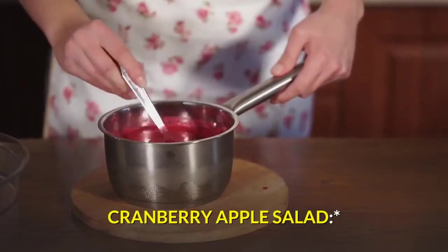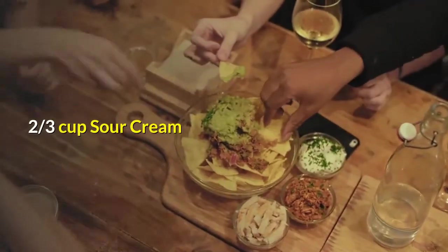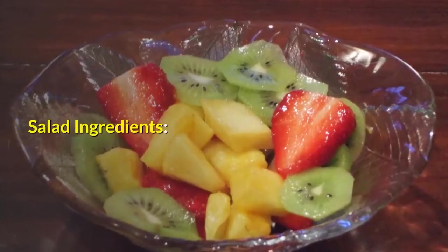Cranberry Apple Salad. Dressing Ingredients: 2/3 Cup Sour Cream, 1/3 Cup Mayonnaise.